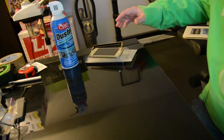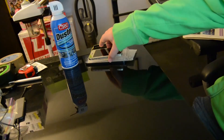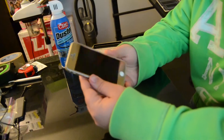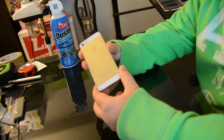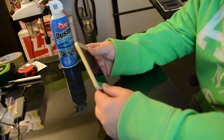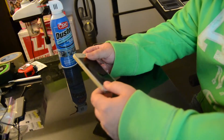Hello guys, another video. A lot of people have been asking about getting their iPhone 5s cases redone, changed to like the bling cases with all the diamonds and whatnot.